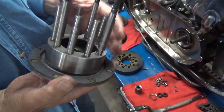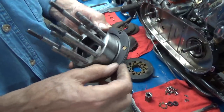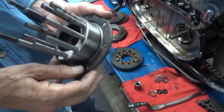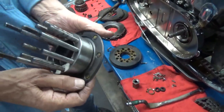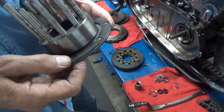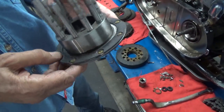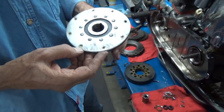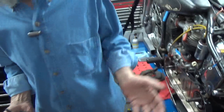And the clutch hub is in remarkably good shape. There's a little wear, not much. And the lining here on this cork, which is what the basket bottoms against — the bearing here and then the clutch basket goes on — well, it's cracked. And the rivets are not set as deep as I'd like to see them. So I dug through my stuff and I had a new lining, so I'm going to put it on now. That's what we're doing today.